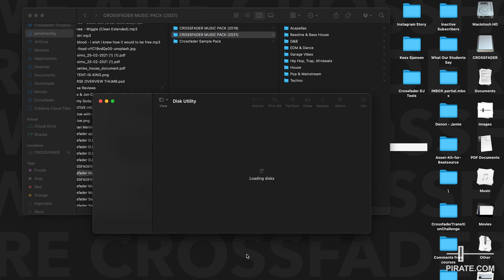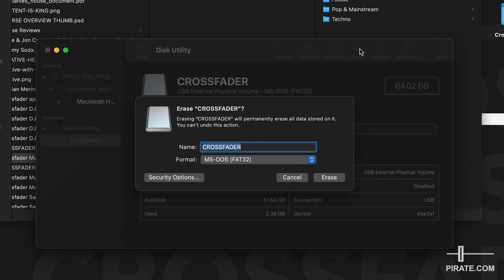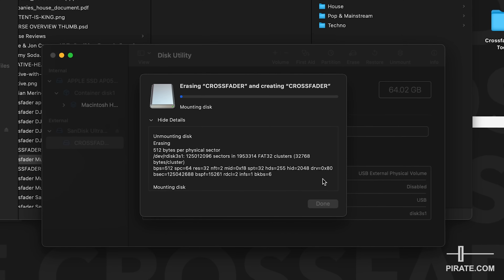On a Mac, open Disk Utility and then go to the USB stick — you can see this bit here where it says Crossfader. Click the erase button, which will allow you to format the USB stick. Name it Crossfader still and with the drop-down make sure it's on FAT32 format. Click erase and it's going to wipe everything off that USB stick, so make sure if you have anything important on there you save it elsewhere first.